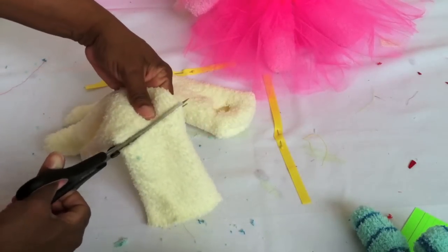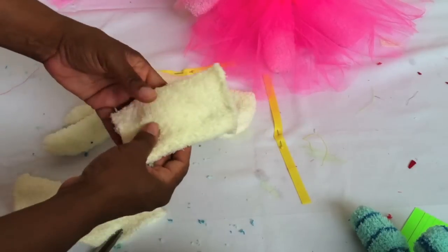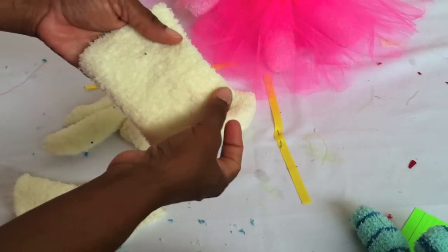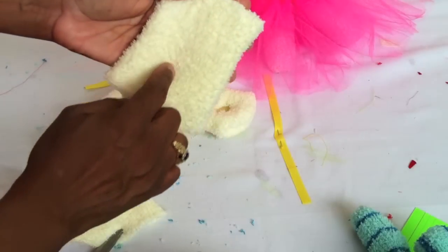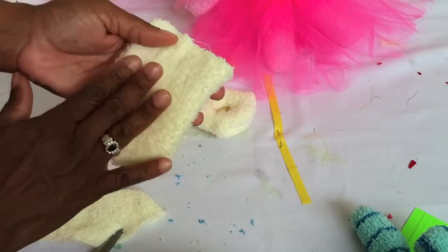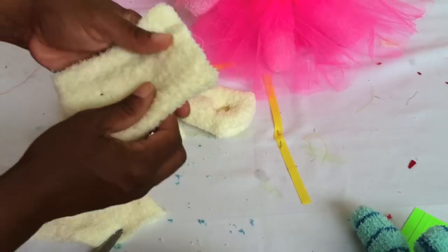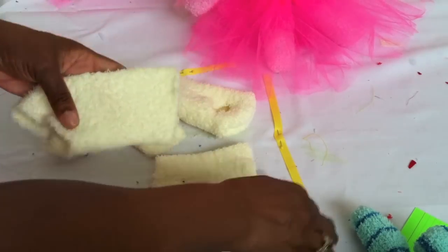Turn that piece of sock inside out, stitch across one of the openings — leave the other end open — then stitch down on both sides. That way you can cut up the middle just like you did with the legs. It's a little bit easier to do it this way than cutting the pieces out separately and stitching them closed. This piece will give you your two arms.